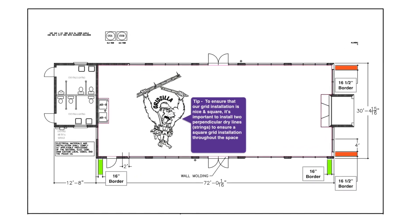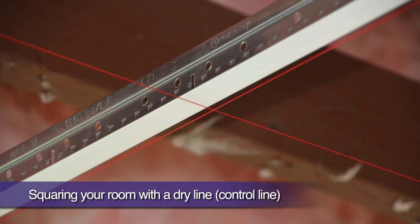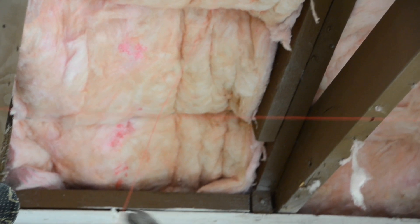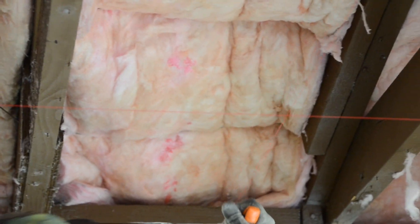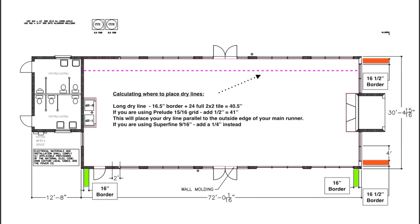To ensure that our grid installation is nice and square, it's important to install two perpendicular dry line or control line strings to serve as a perfectly square benchmark to install our grid off of. We will run our first dry line down the length of the building. We already know that the border panels here will be 16 and a half inches. Adding 24 inches for the width of a full size panel gives us 40 and a half inches, placing our dry line dead center running parallel with our first main runner.